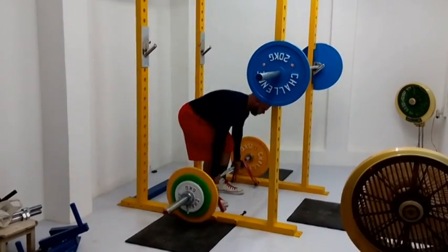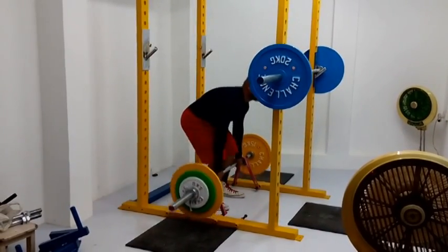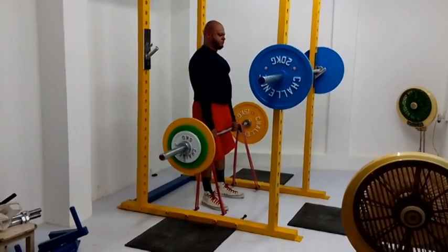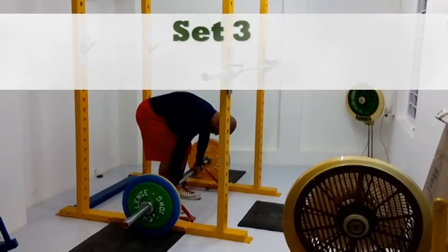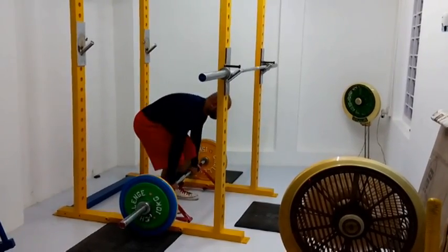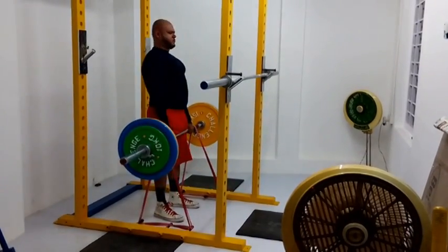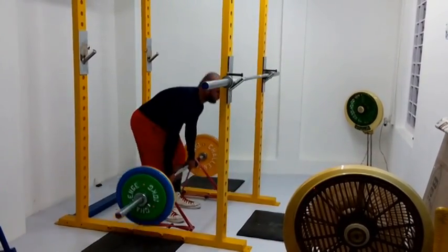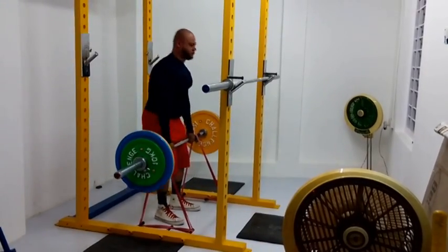They're double looped, but they're quad bands. As you can see — I should have probably taken a close-up of this — but if there's one line on the strap on the barbell, that's a single. And if there are two, that's a double. Three is triple and four is quad. So this is quad. This last set, however, is a double, and you guys can see that there are two. It's been halved, so that's why the tension is a little less and the weight is a little more.